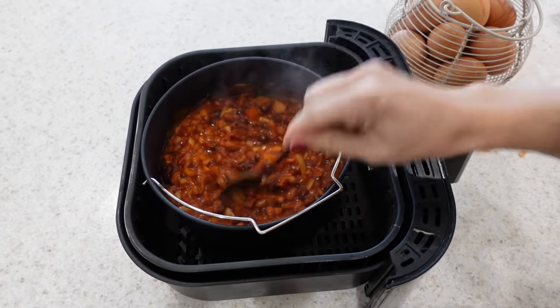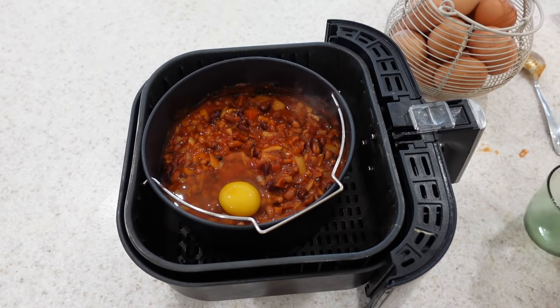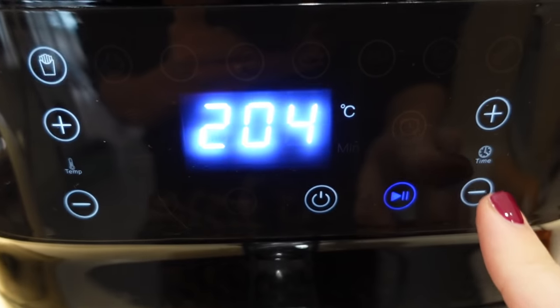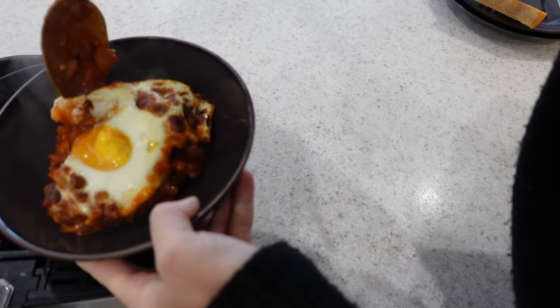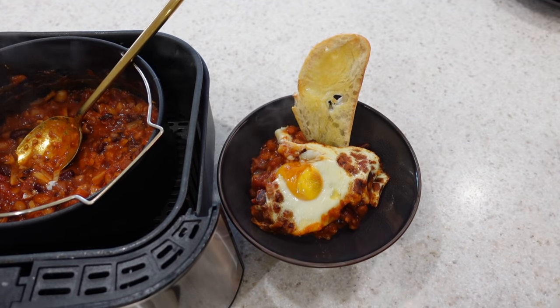After your 18 minutes is up, stir it one more time before cracking in your eggs. I'm adding two eggs today, then I'll put it back into my air fryer on 204 degrees centigrade for five minutes. Once the five minutes is up it comes out super tasting and delicious — perfect with a piece of crusty toast dipped into it.